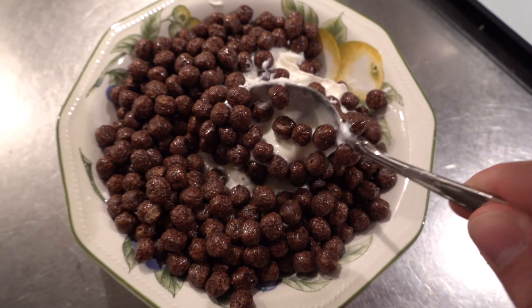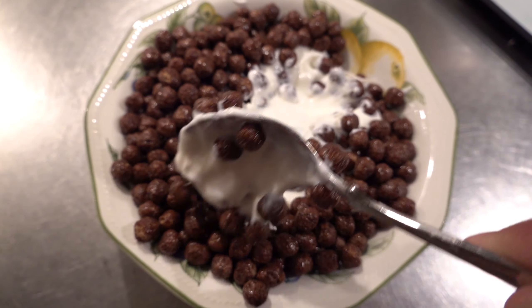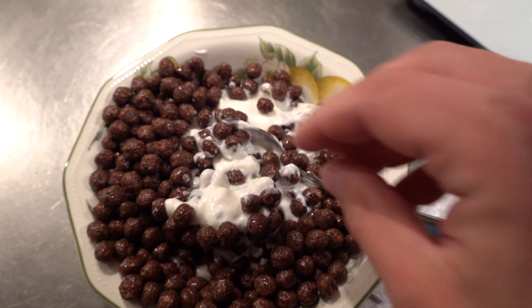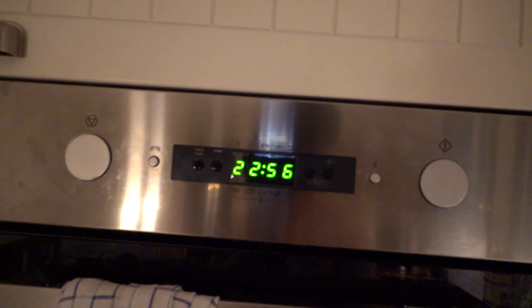Here we have it, the final product. So I had 300 grams of quark and then around 60 grams of Nesquik. I'm not gonna lie, that looks amazing. All right, so that's it for the day. It's almost 11 o'clock. So I'm just gonna enjoy this bowl of quark and Nesquik and then I'm going to sleep, because a man's gotta work tomorrow.